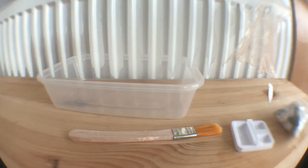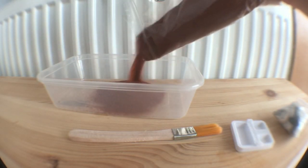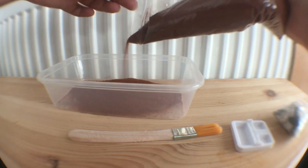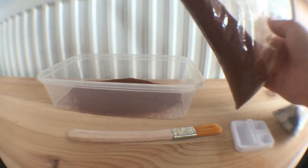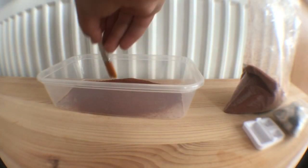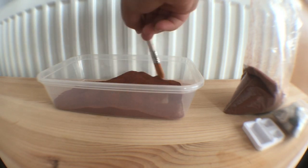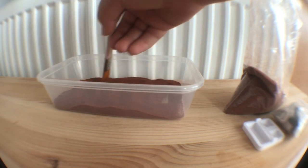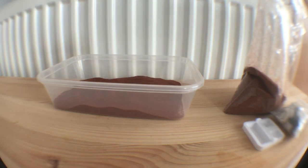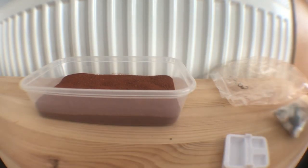You're going to want to add your substrate. I only added a thin layer at first. I then used a brush that I got from the Ant Lady — whose shop will also be linked in the description — to smooth out the sand. I repeated this process until all of the substrate had been used.